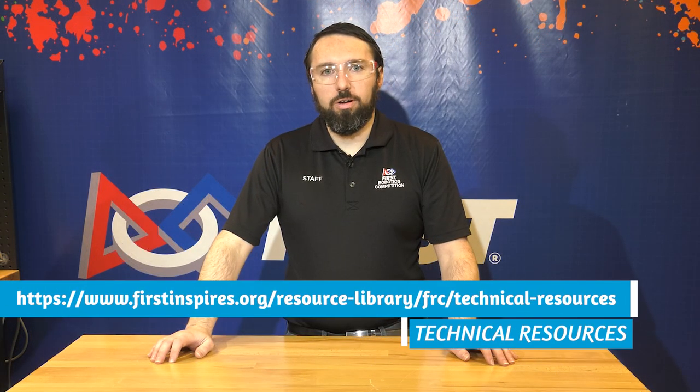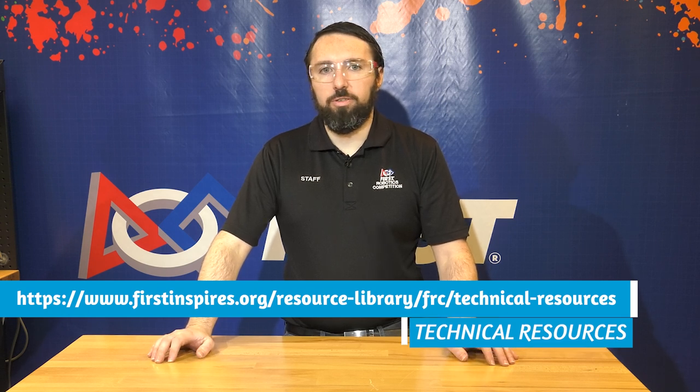For step-by-step written instructions and images, make sure to visit the WPILib documentation page. For help with other topics such as picking a motor, making bumpers, and more, check out the technical resources page on the FirstInspires website. If you're planning to use pneumatics for your robot, check out the separate video on wiring the pneumatics, linked in the description below. Good luck, and we'll see you at the competition.